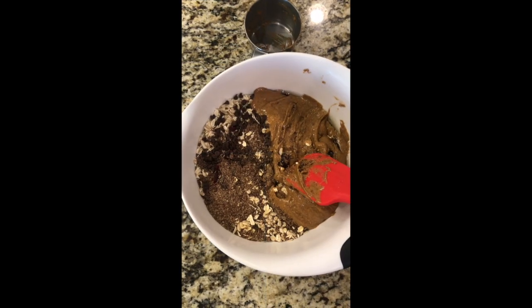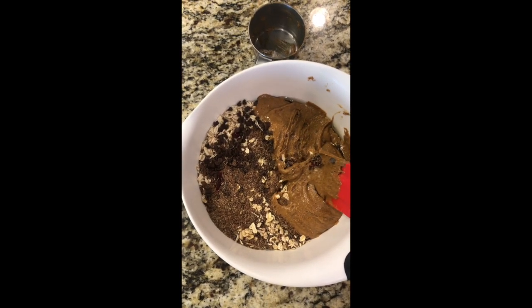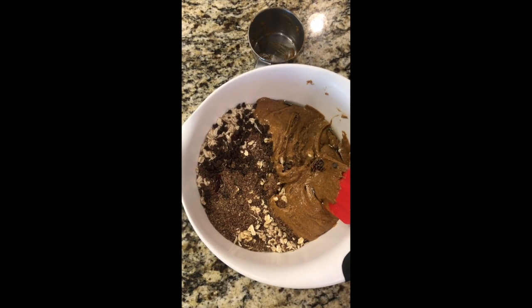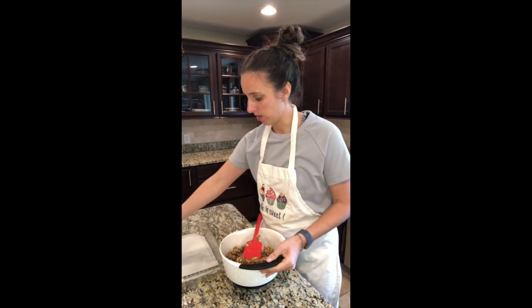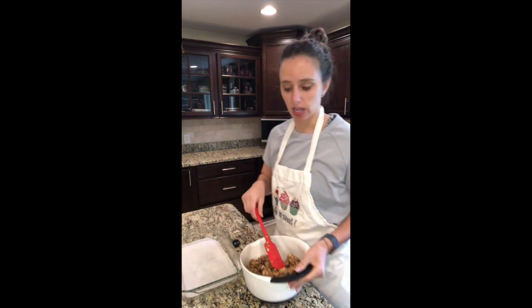Now that I have all of my ingredients in the bowl, I'm just going to mix it all until it's incorporated. Got it all mixed up like this. I've got my pan right here that I'm gonna let it set up in. I just put some parchment in the bottom for easy removal.